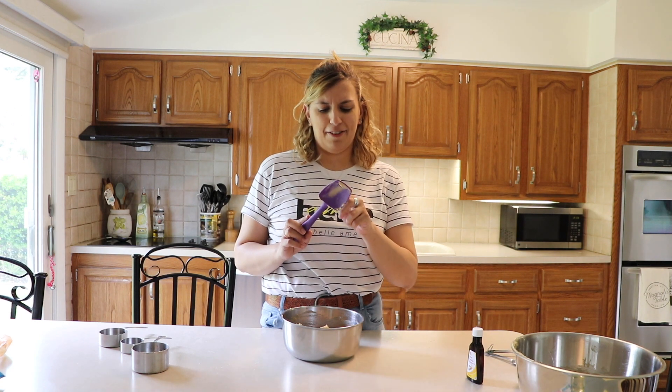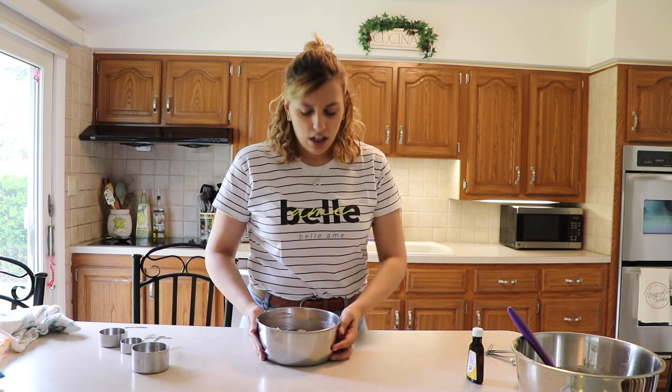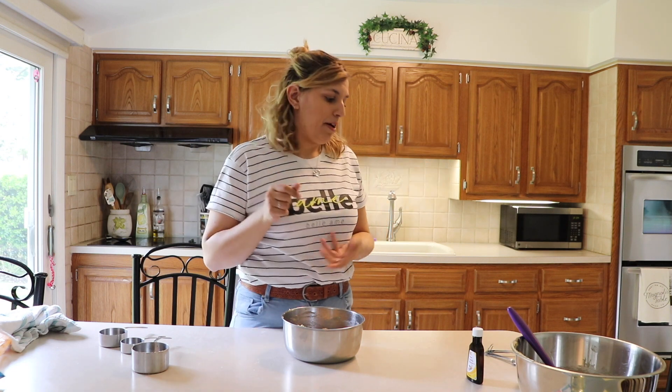I don't know what to think of this right now. So I'm gonna pop this into the fridge for about an hour or two, just so it can get nice and chilled. It makes the cookies spread out nicer and keeps their hold a lot better.